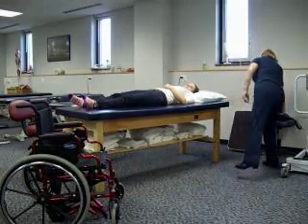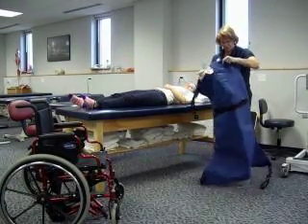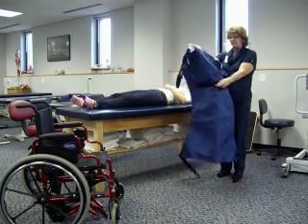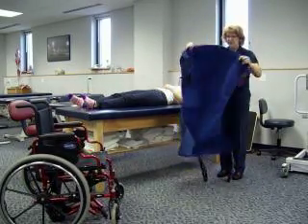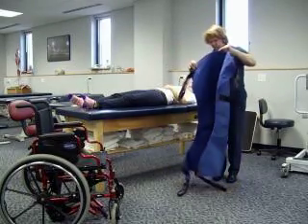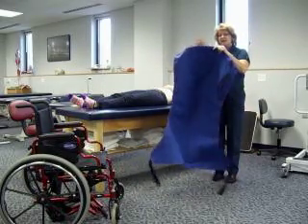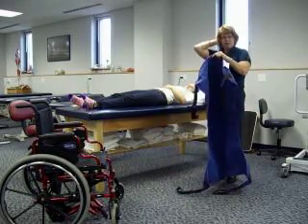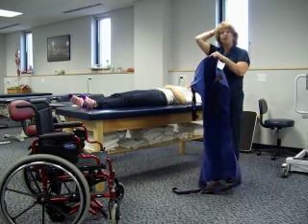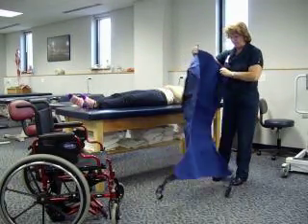We're going to be using the solid sling. You can see there's one side that has the tags and some little handles — that's going to be away from the patient. The side toward the patient shouldn't have any of that. You can see the top part is rounded and the bottom part is very straight across. The straight part goes down by the knees. The top rounded part should be up past the occiput — the occipital protuberance — in order to help support the head once the patient is upright in the sling.